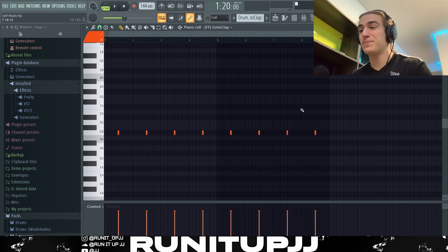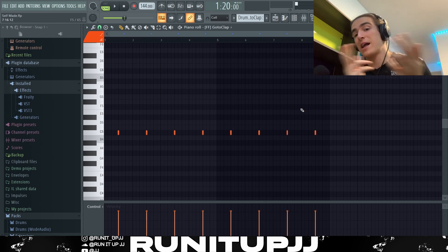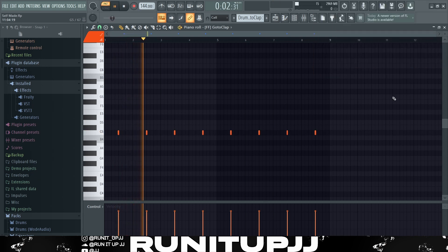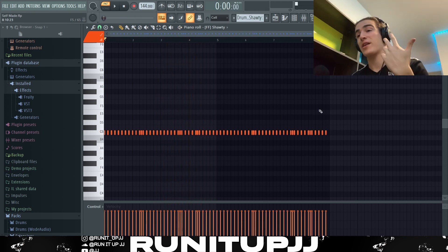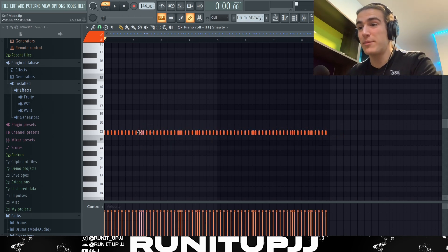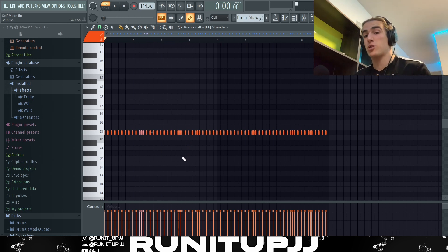Now let's get to the drums. First, a very basic slap clap pattern using the 'Next Luga' slap clap. Next up, the hi-hats — very basic pattern. I didn't have too much going on there because I felt the beat already did so much with the samples, so I kept the hats quite simple.